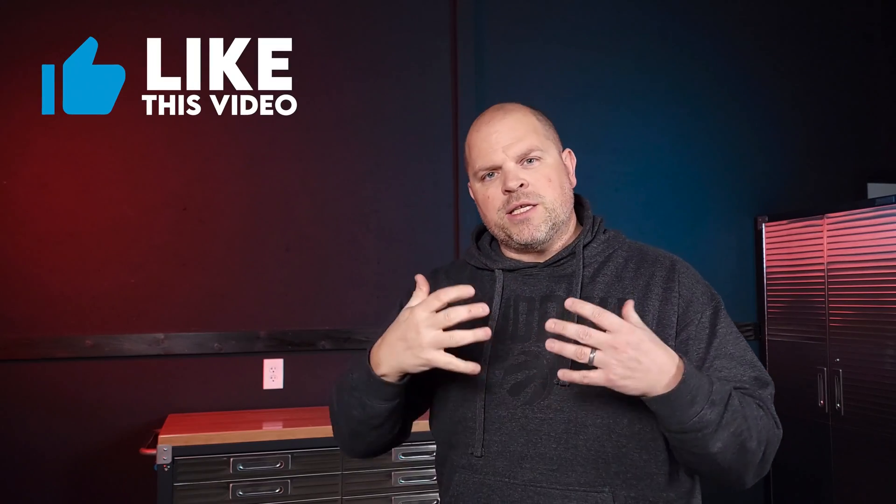I appreciate you guys hanging out with me to the end of the video. Since you made it all the way here, if I could ask one little favor — just smash the thumbs up button, because it really does help me out a lot if you found anything in this video helpful or entertaining.